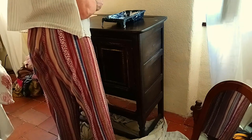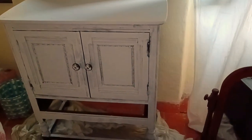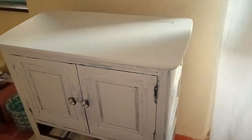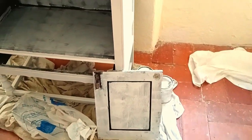It didn't actually take me very long to do this. Here it is after the first coat. It does look a bit patchy, but I'll put another coat on and another one again if I need to. To paint or not to paint, that is the question. I do like this mirror, but I think I'm going to paint it.